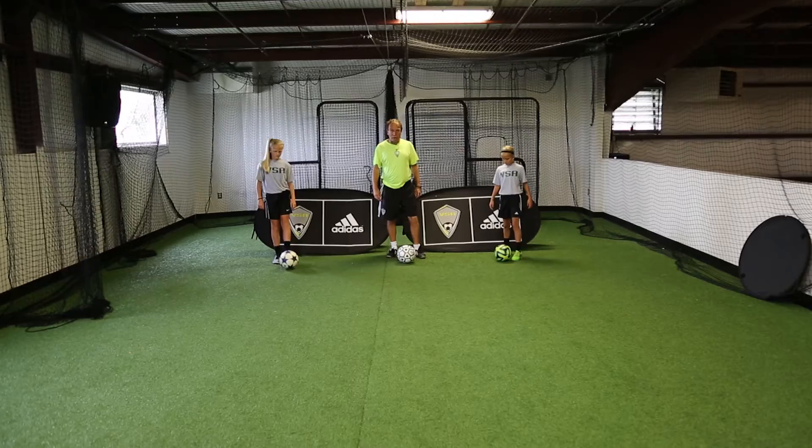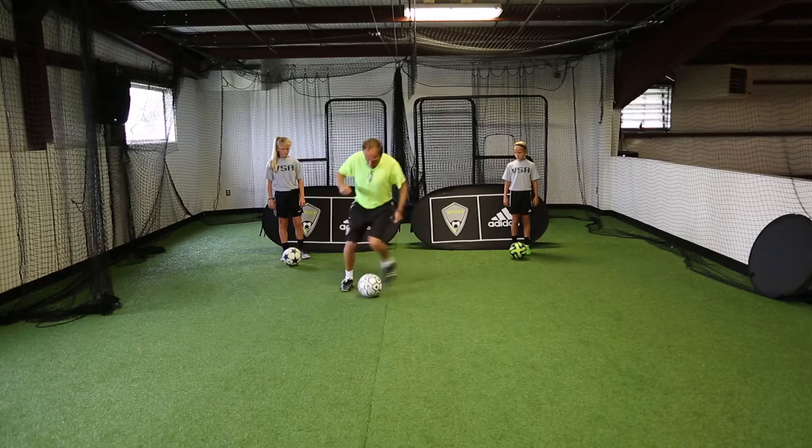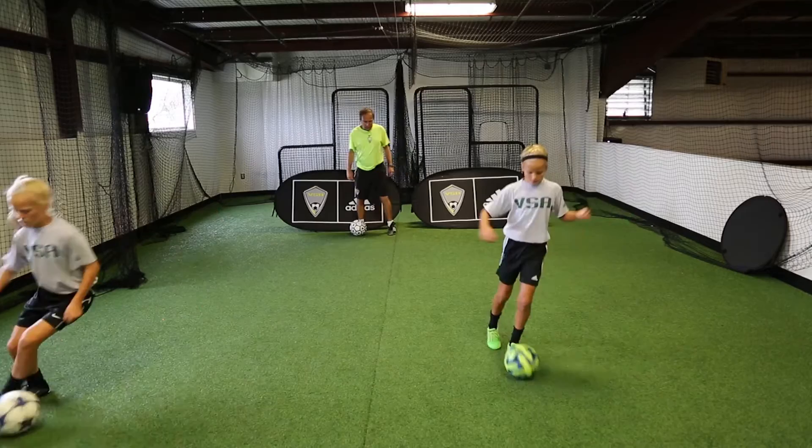This time we're going to use the outside of the foot — the outside of the right and the outside of the left. Take a touch, take a touch, take a touch.